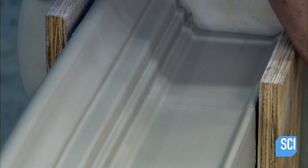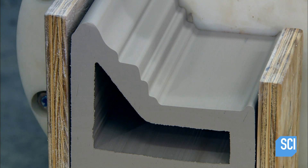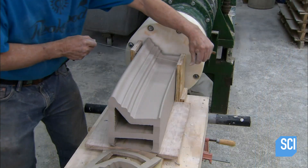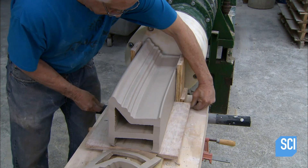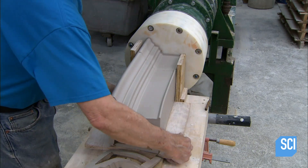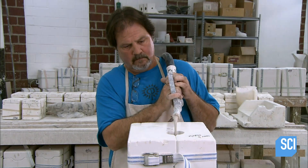The extrusion produces a 10 to 15 inch long extruded mantelpiece. They trim the piece with a cutting wire to the precise length required. They use this extrusion method for making longer pieces. If they need shorter ones, they often cast them individually in a mold.